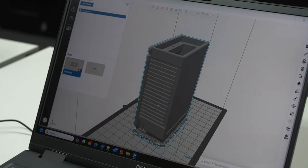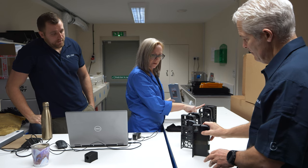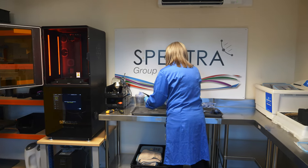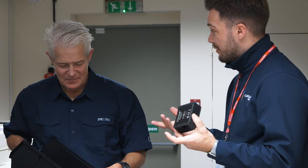We do iterative design all the time now, and we're not just producing plastic parts. We're producing enclosures, we're producing radomes for antennas. We constantly want to diversify and change things, and the Origin gives us that capability.